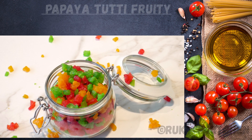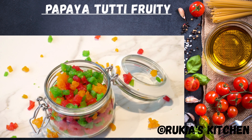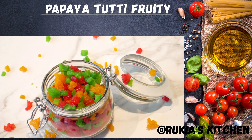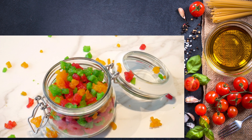Hello guys, welcome and welcome back to Ricky's Kitchen. Today I'm going to show you how to make papaya tutti frutti the easiest way. If you haven't subscribed to my YouTube channel, please do so — you don't want to miss any of my videos each and every week. Stay tuned to enjoy my recipe.